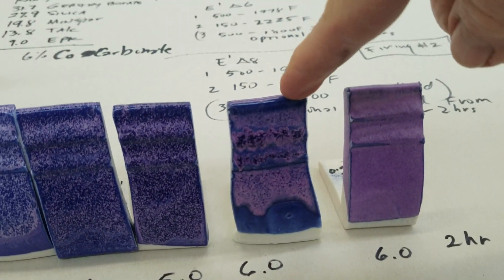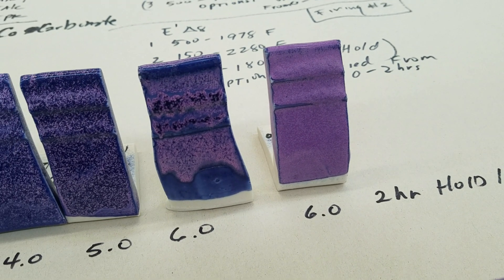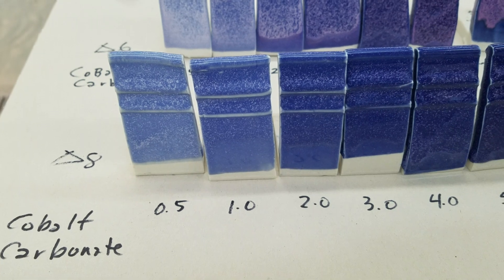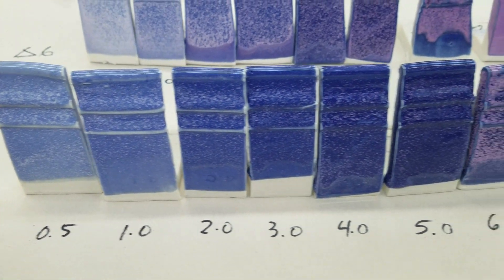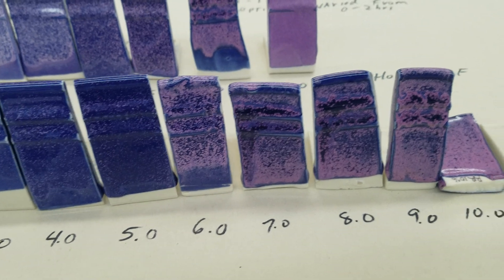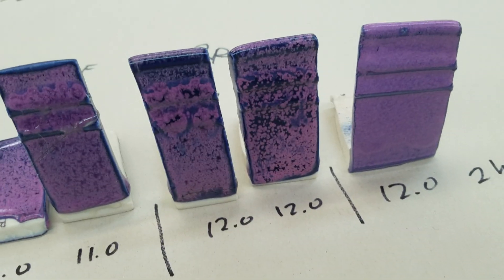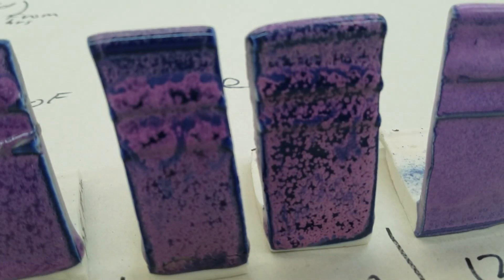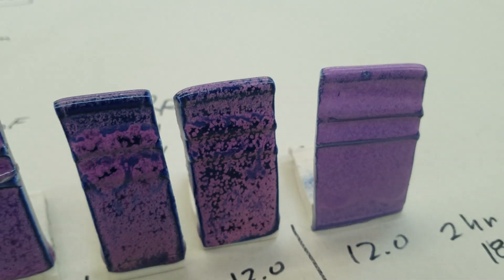Here is the one where I soaked it for two hours at 1800°F — it turned completely purple. Then here is the same base with cobalt added in the same manner, but fired to cone 8. It gets a little better melting and can tolerate a lot more cobalt. When you get up to 12% it starts getting really nice. And then this one here is where I soaked it for two hours — it also turned all purple.